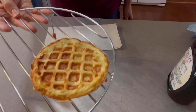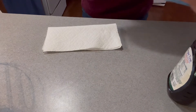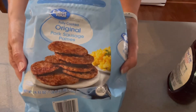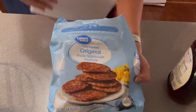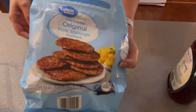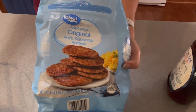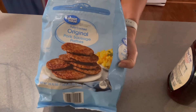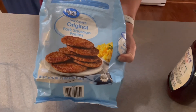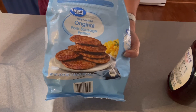I have one of them done here, and while I wait on the other one I bought frozen sausage patties. I'm going to take one out, wrap it in a paper towel, and put it in the microwave for a minute or a little over a minute until it's done. That'll be ready whenever the other one comes out.